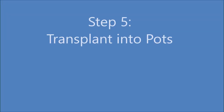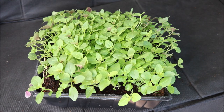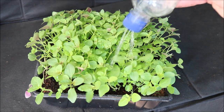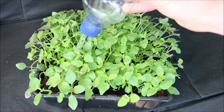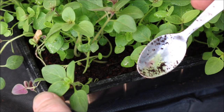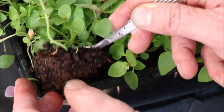Step 5: When the seedlings have at least 2 sets of full leaves it's time to transplant them into pots. First water the seedlings as this makes them easier to remove. Remove one of the seedlings, trying to remove as much root with it as you can.